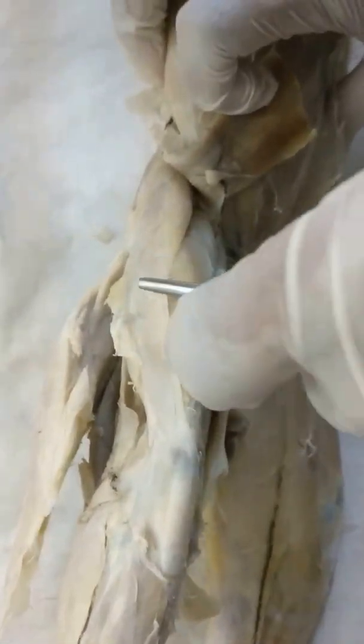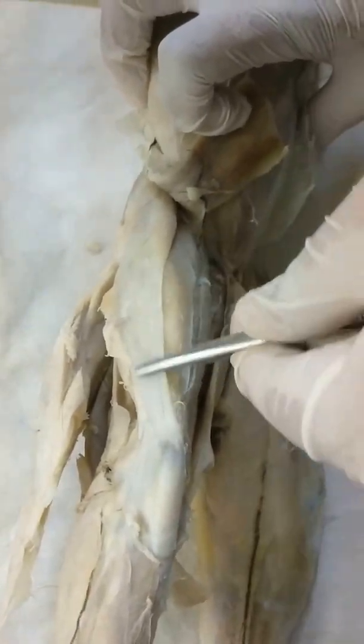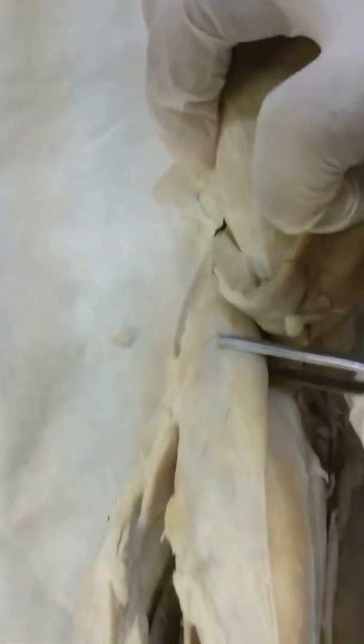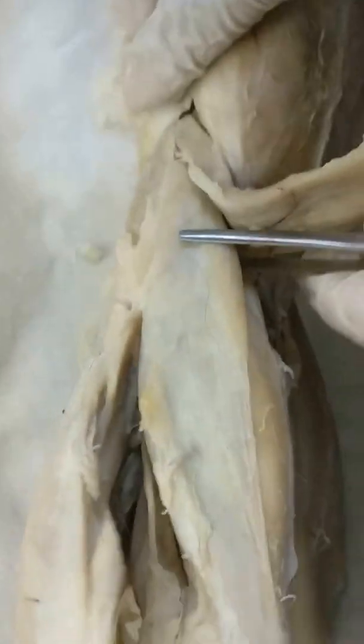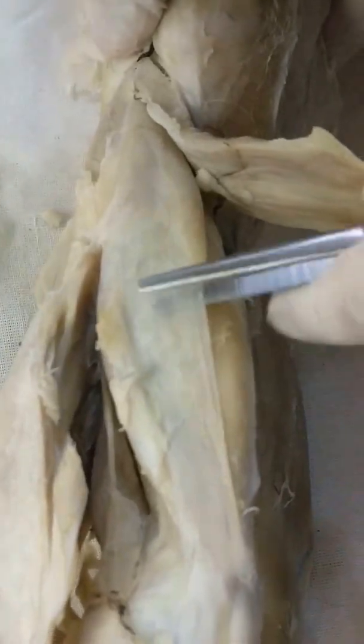Fascia lata. You can see that the fascia lata is continuous with a muscle — this is the tensor fascia lata. You don't need to remove the fascia lata.